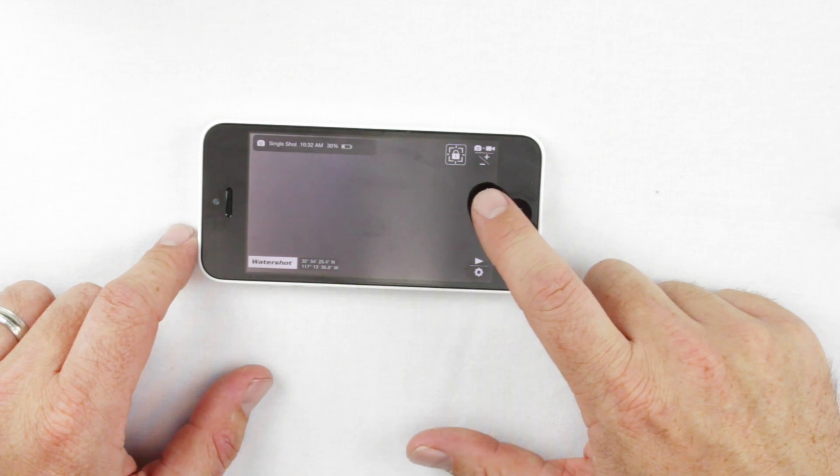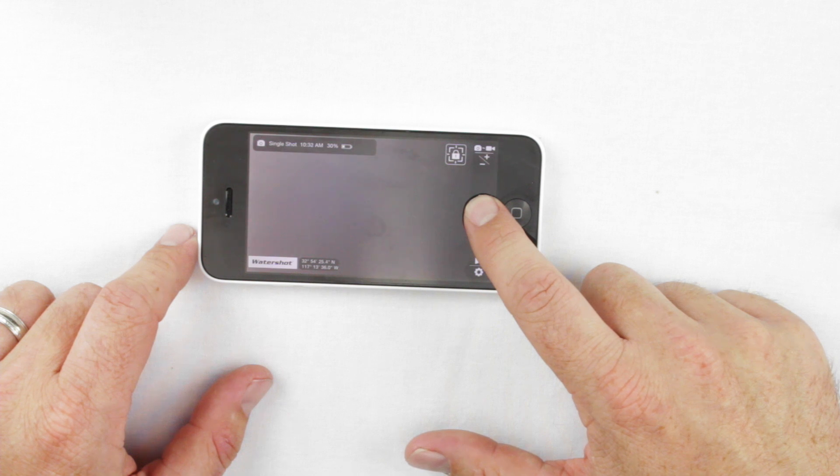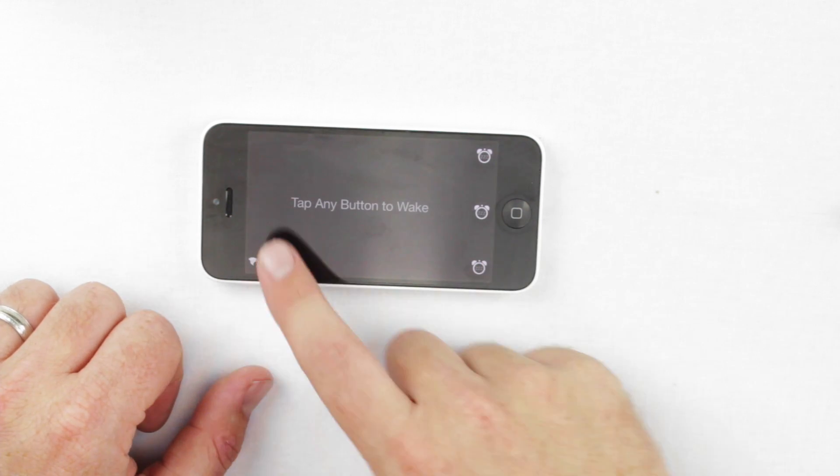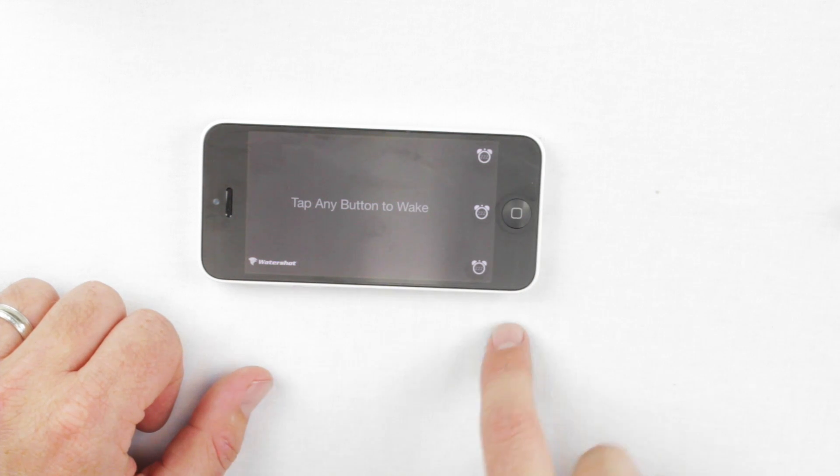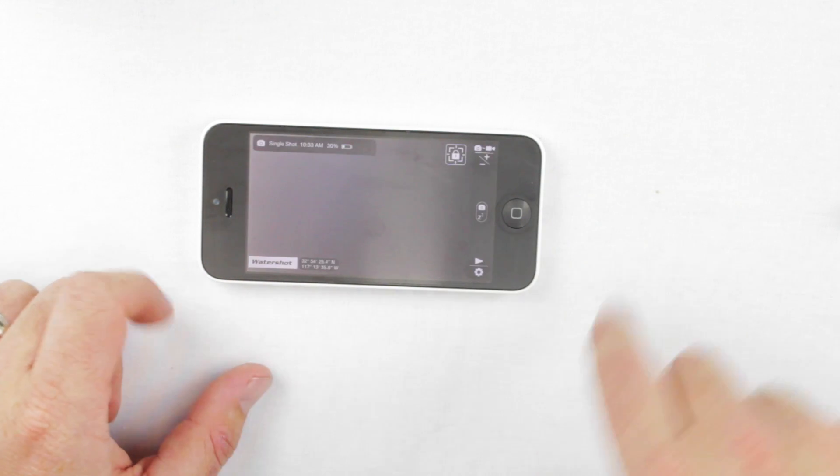The hold function on the center button: if you press and hold the center button for a couple of seconds, it puts the app to sleep. You'll see it says 'tap any button to wake up.' Sleep mode helps save battery on the phone. Tap to wake it back up and you're back in camera mode.